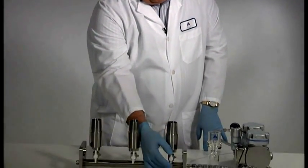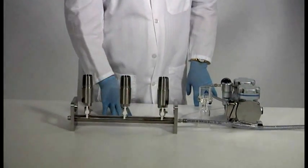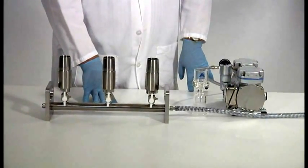Welcome to Using Your Manifold. Each manifold is equipped with a three-station, three-way valve. In the vertical position, it's in the open to vacuum position.